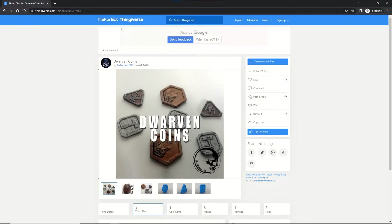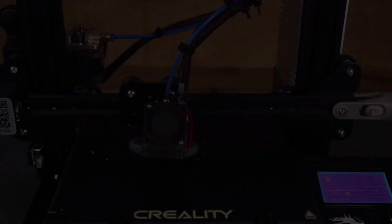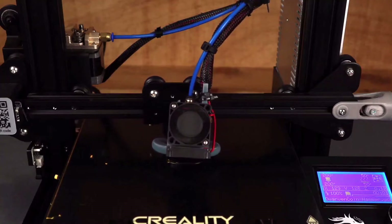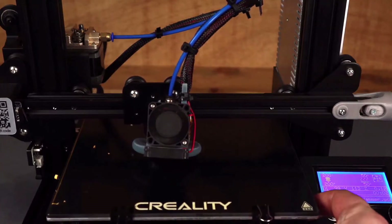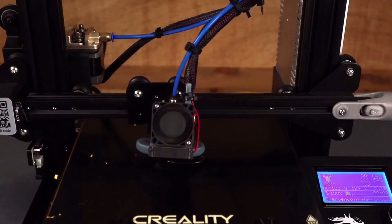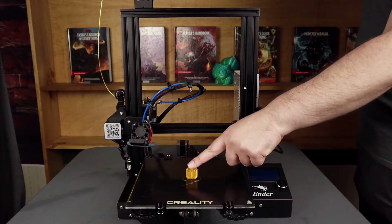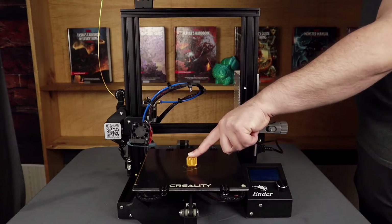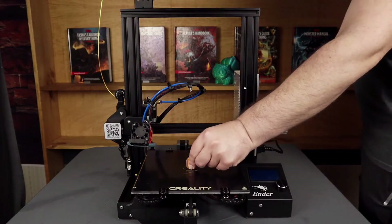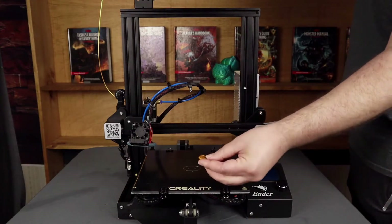Next up, since I already had the gold filament installed, I decided to grab one of these dwarven coin models as a test print. And it's always a good idea to watch your first layer, but especially when you've made changes to your printer. You can see here that I'm making some adjustments because my level wasn't quite right and my first layer wasn't going down the way I wanted it to. But after some adjustments, everything came out pretty great. And with the new bed, you can see I'm getting awesome adhesion — I can move the entire bed back and forth with one finger on the model, but it still pops off really easily.